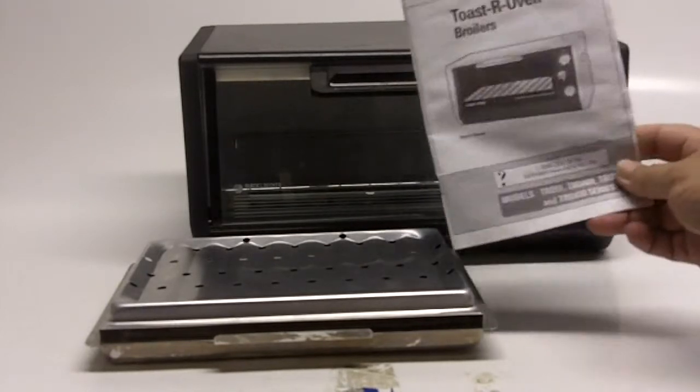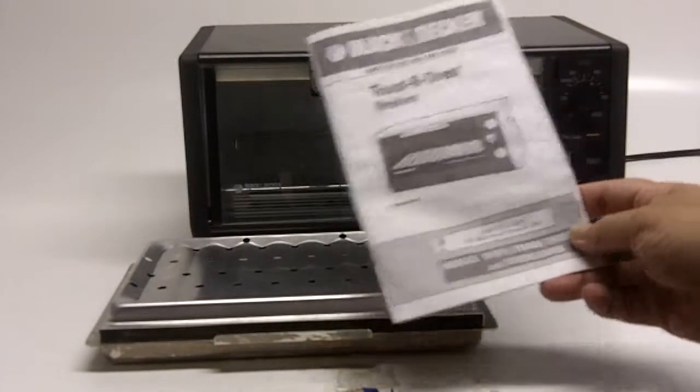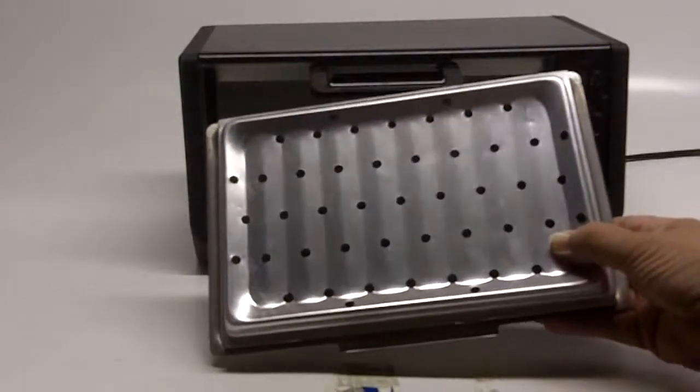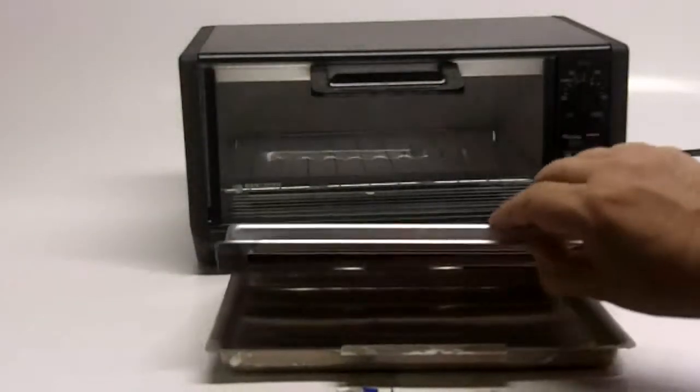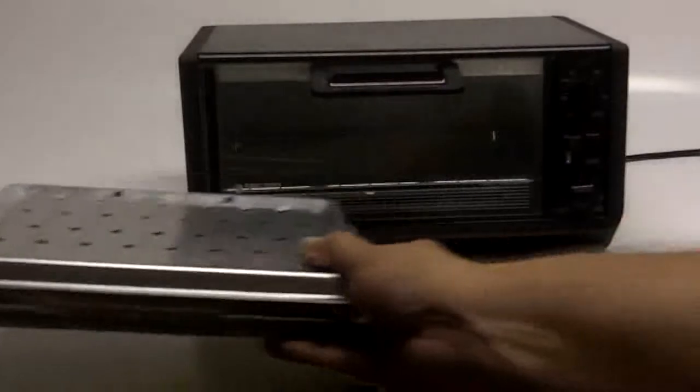And this one is really clean. It comes with the original manual, which are hard to find. And you have the broiling tray, which is two types — you've got the pan and then you've got the broiler that goes in on top of it.